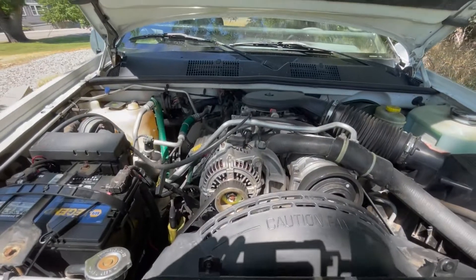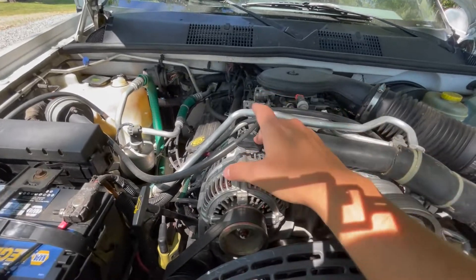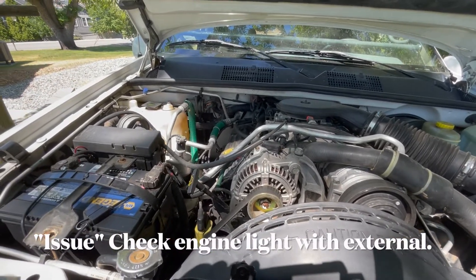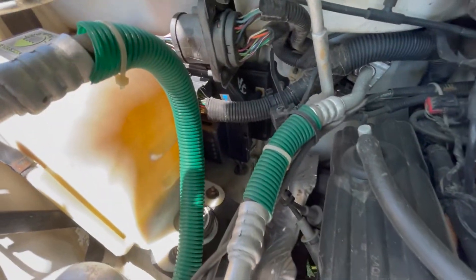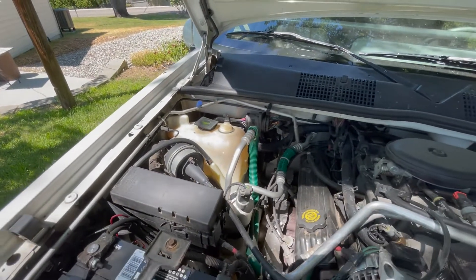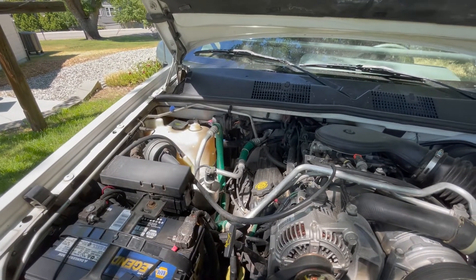First things first, this Jeep is for sale. I decided to fix it completely right, so I put a brand new computer in it and that did fix the issue. Computers have gotten cheaper — I'll put a link in the description. The computer that controls it is right back in there; you just take out this canister and unplug the plug. It's not that hard of a job, probably actually easier than doing the external voltage regulator, but the external voltage regulator will cost you about $50.